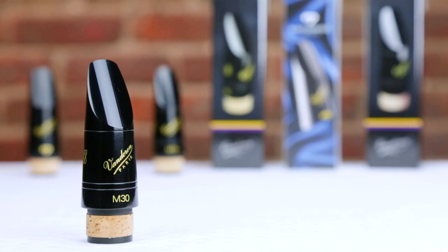For players looking for a more medium tip opening type mouthpiece, one of our most popular choices is the M30. With its medium tip opening and long facing, the M30 is known for a round, warm and extremely flexible sound, making it a great mouthpiece for a variety of situations. So whether you consider yourself a concert clarinetist, a jazz player or even a doubler, the M30 can be a great choice. Here's a short example to show you what an M30 sounds like.